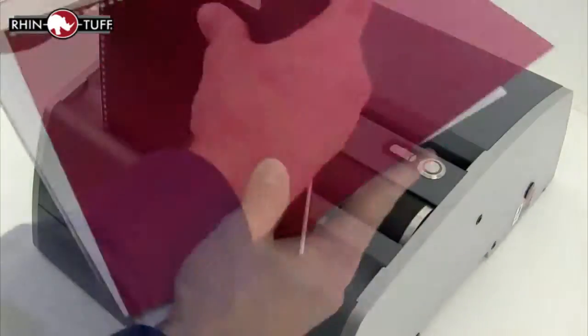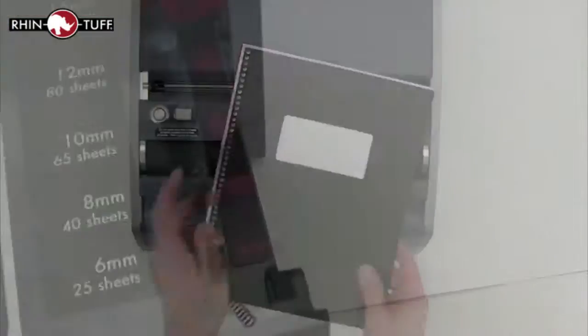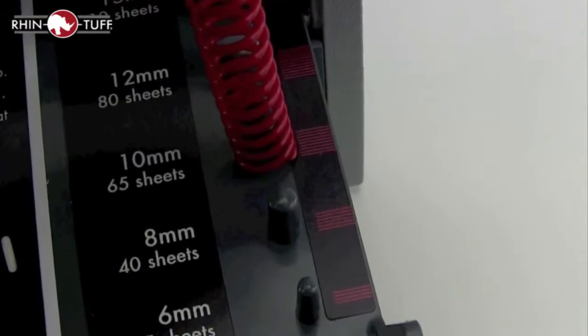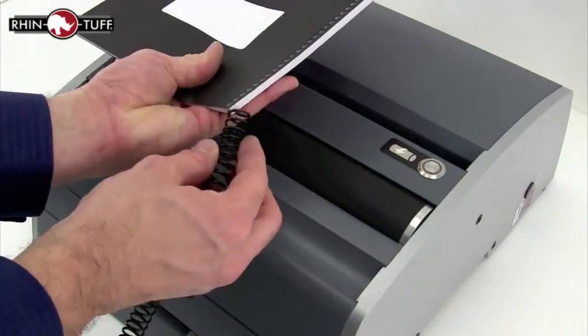When you're all punched, assemble your project together — it's time to bind. The measuring tool in the top tray comes into play here in selecting the right size spiral coil for your project. Use the book form around the top of the machine to help align thicker books for simple coil insertion.